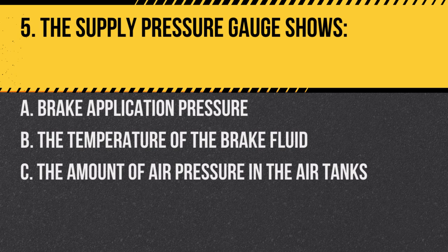Question 5: The supply pressure gauge shows: A. Brake application pressure. B. The temperature of the brake fluid. C. The amount of air pressure in the air tanks. Answer: C. The amount of air pressure in the air tanks. This gauge indicates available air pressure for braking.